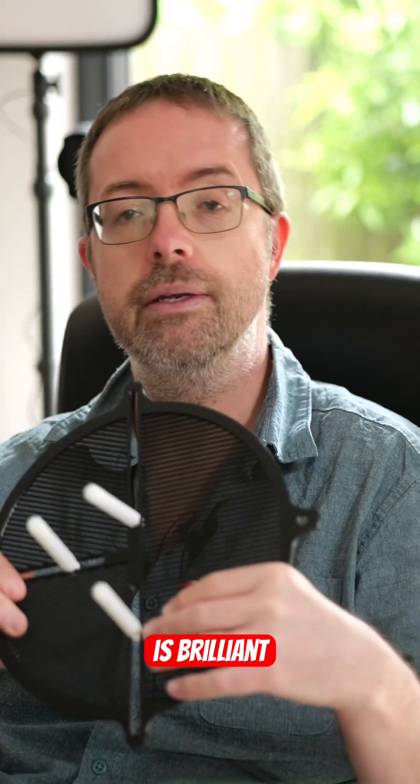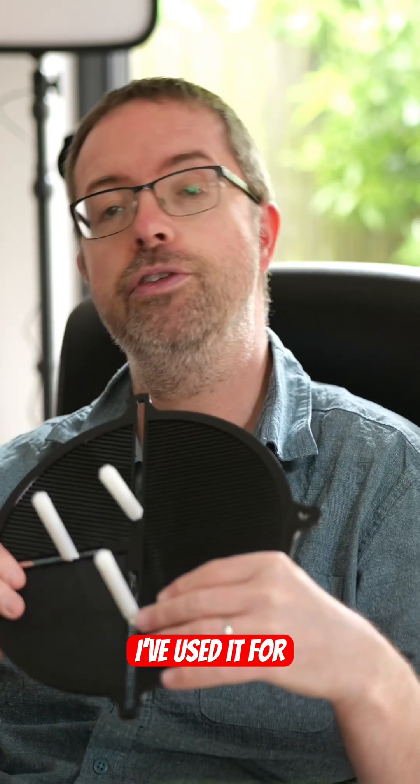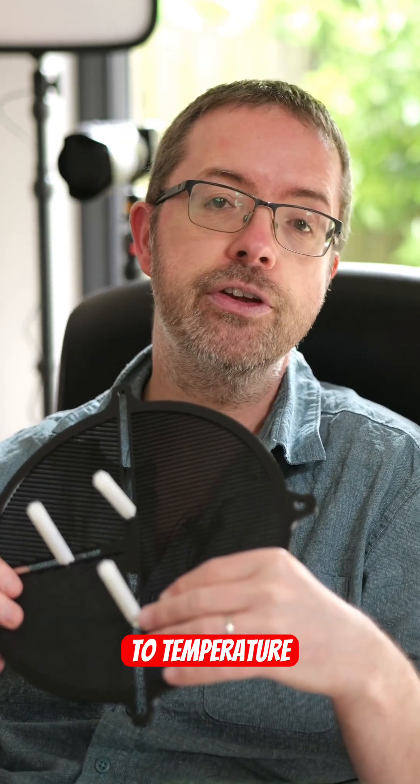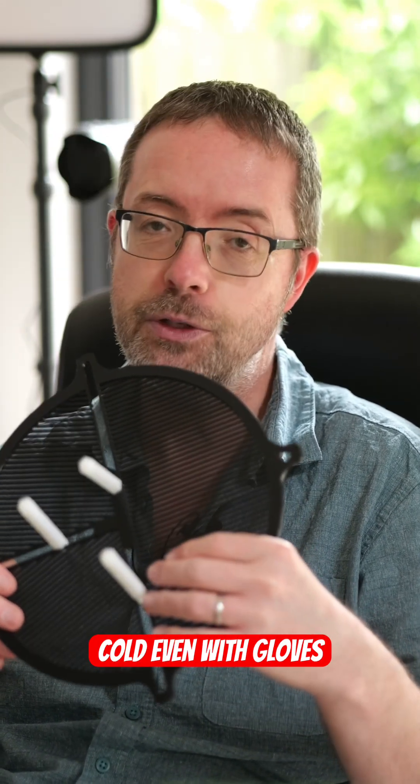The quality of this item is brilliant and mine's been working perfectly for the past several months on all the scopes I've used it for. It's resilient to temperature extremes due to its high quality filament and the nylon pegs are easy to use in the cold, even with gloves on.